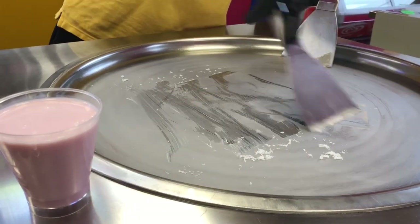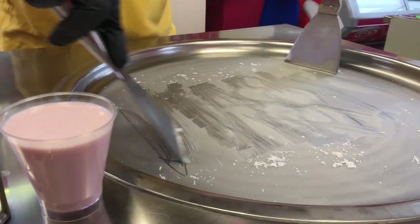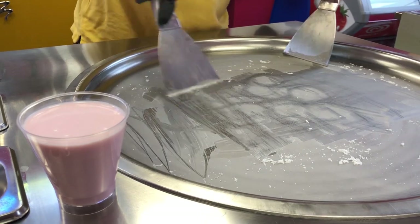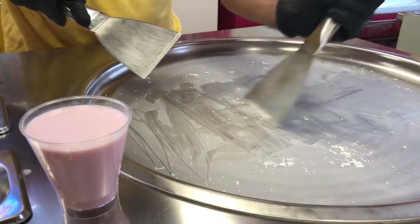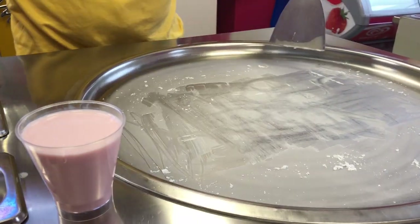I'm going to give it a little bit of a clean down — cleaning some of the ice off the pan to give me a working surface and a bit of traction.